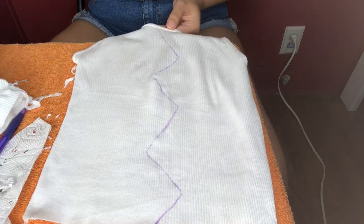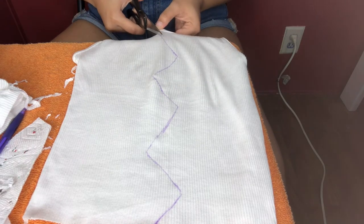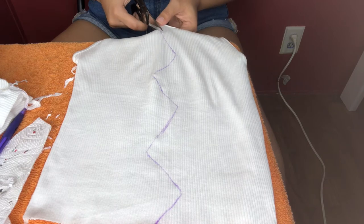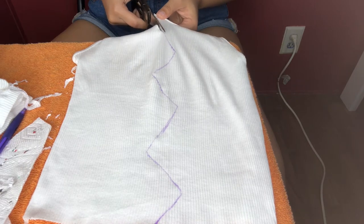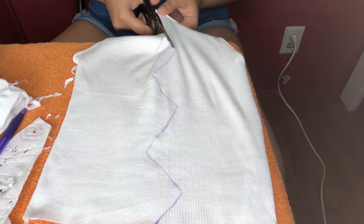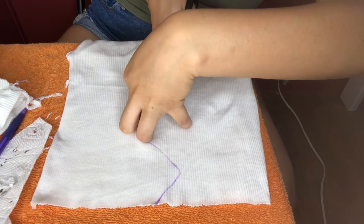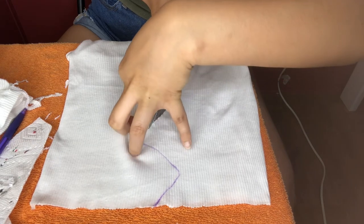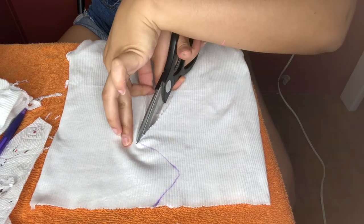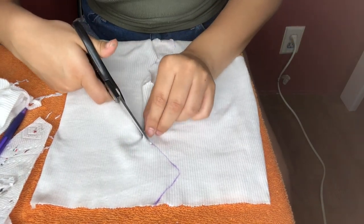Once you reach the top, go ahead and grab your scissors again. You can start from the top or the bottom — it really doesn't matter. Follow that line again, be very very careful, and just take your time. Please make sure that you have a finger near your scissors and just really be careful because the tank top is easy to mess up.